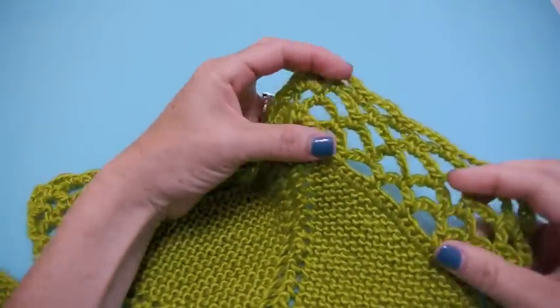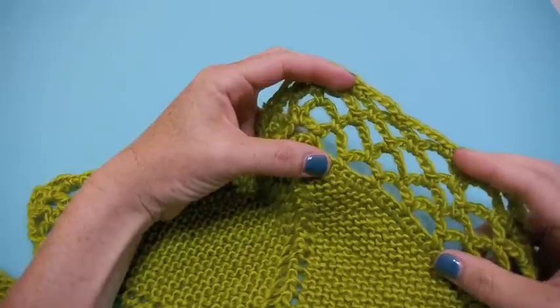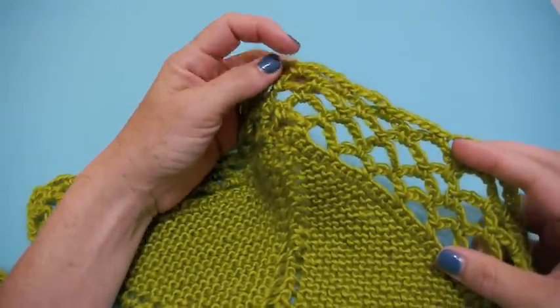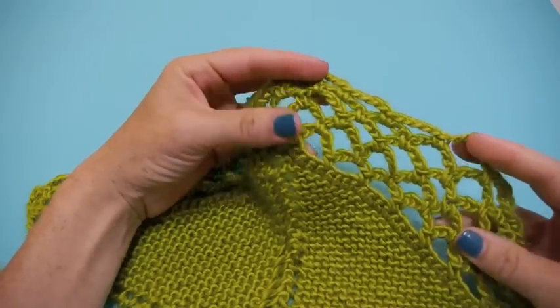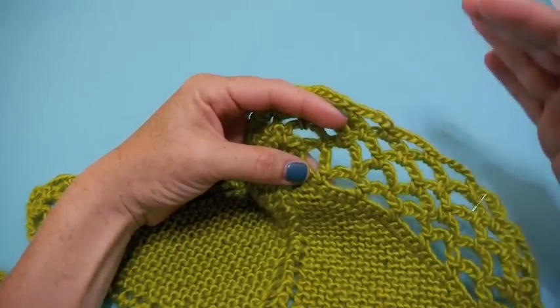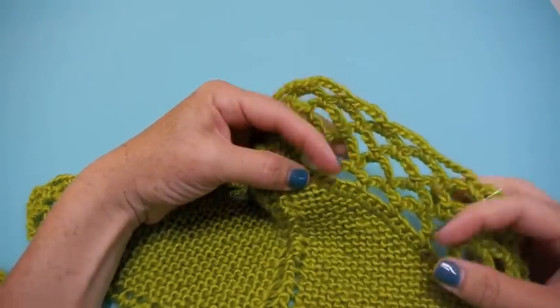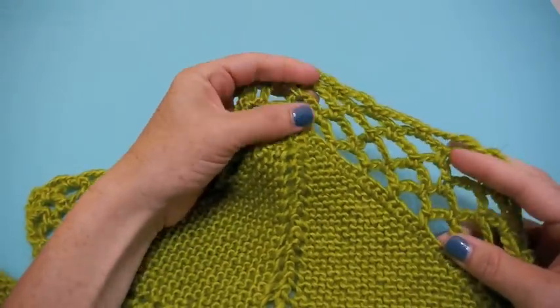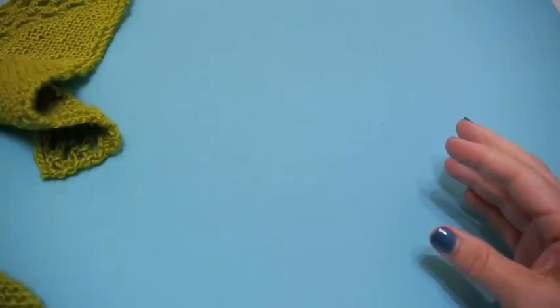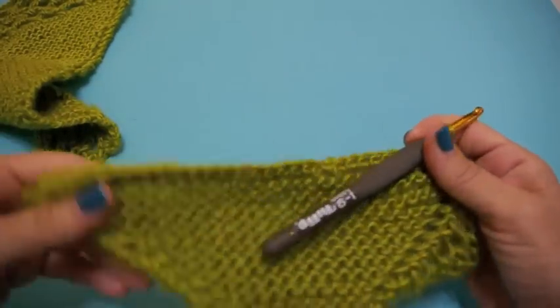It gives a nice drape. We've done just a couple inches here. If you're doing it for a shawl or something that you really want a lot of movement in, I would love to see even maybe double or triple the fishnet edging. It's absolutely whatever your personal preference is.